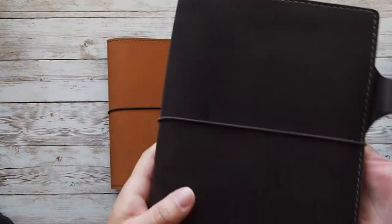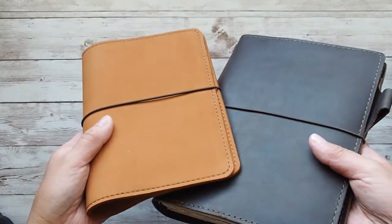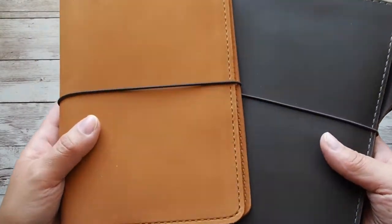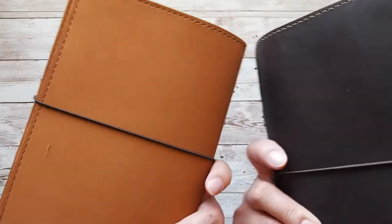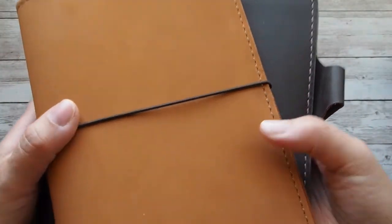Here is the Alaric in A5. It's the most similar to the Caramel as far as texture and smoothness. The Alaric is a bit more shiny and not as soft.